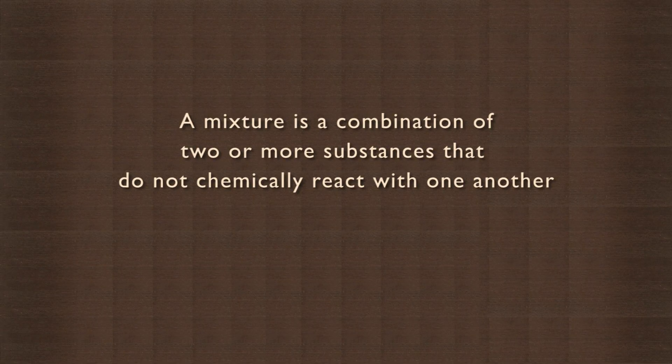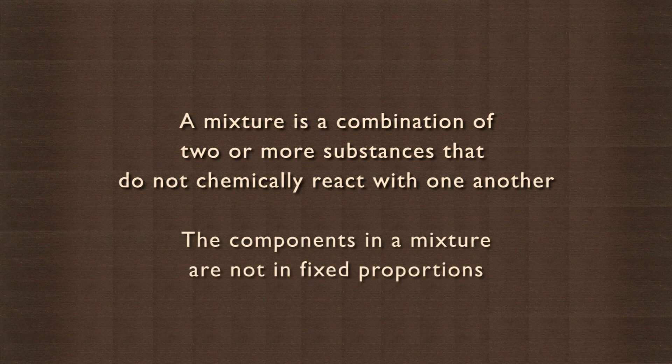How would you separate the components in a mixture of iron, chalk and salt from one another? A mixture is a combination of two or more substances that do not chemically react with one another. The components in a mixture are not in fixed proportions. Let us conduct an activity to separate the components of this mixture.